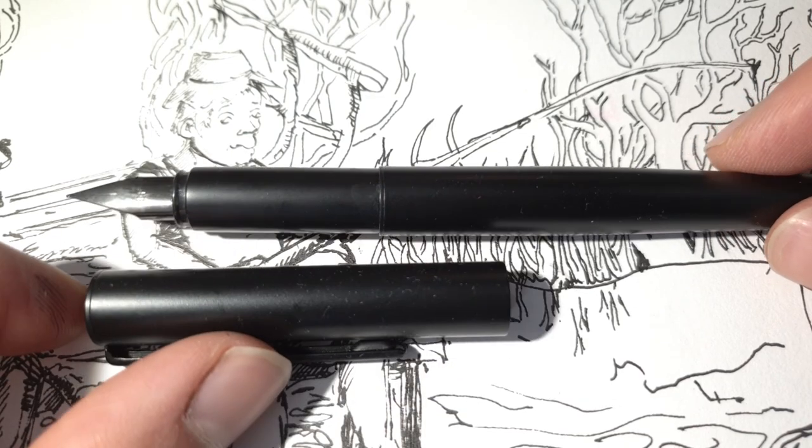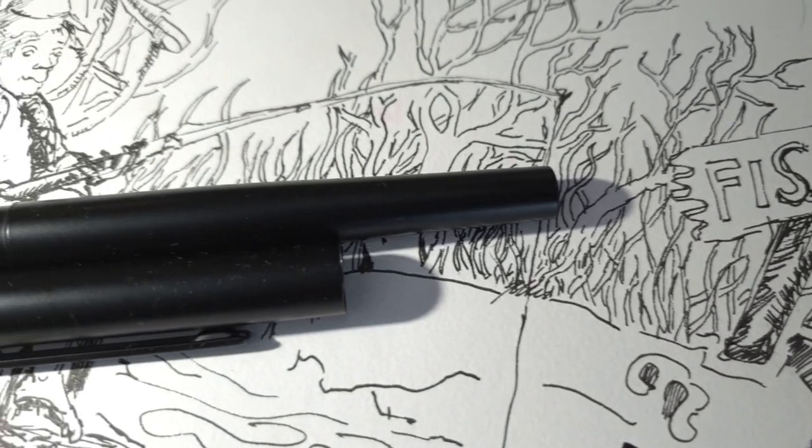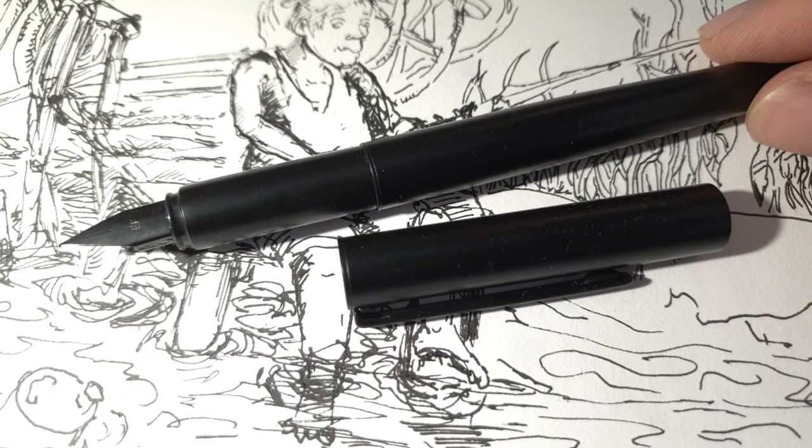Well, I think I might be going now. I was hoping to draw something good, but I'm just scribbling in pain the whole time. Goodbye.